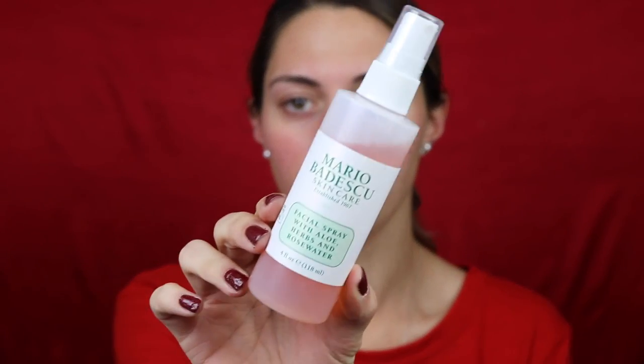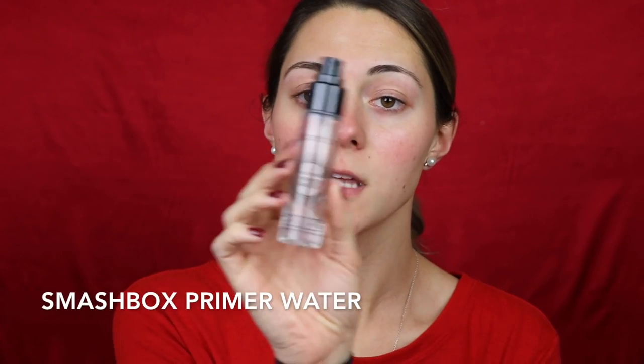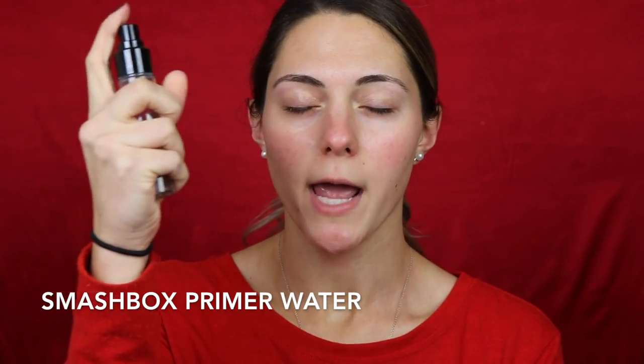To start, before foundation, I want to spray my face with the Mario Badescu facial spray with aloe, herbs, and rose water. I really like this especially since my skin is so dry because of this winter weather — it's like 17 degrees here today. Just let that sit for a second, and then for primer I'm going to go in with the Smashbox primer water, just another spray that will hydrate more instead of a cream that might dehydrate my skin.